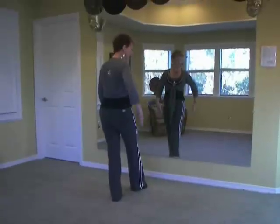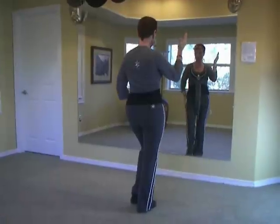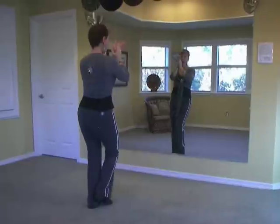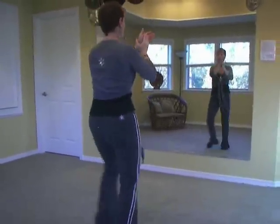Now we're going to go that zigzag diagonal for six. Back together, and that's a touch, clap — and there's six of these. Six, five, four, three, two, one.